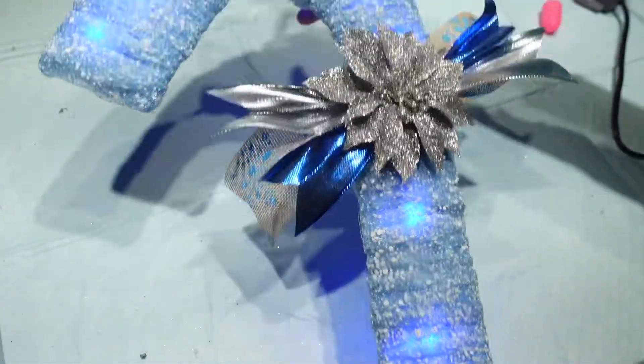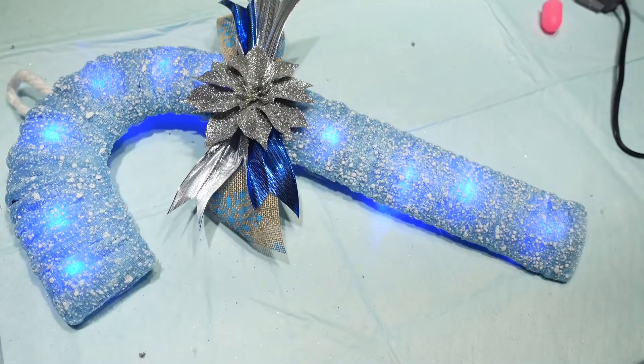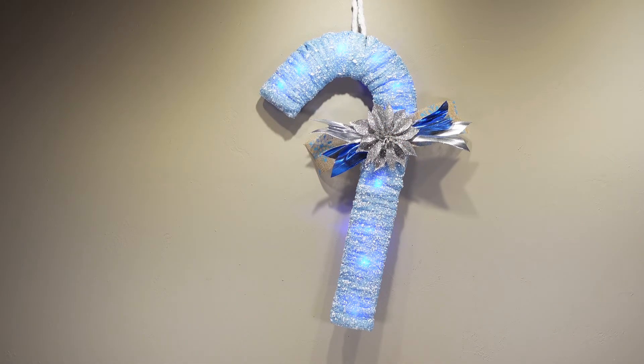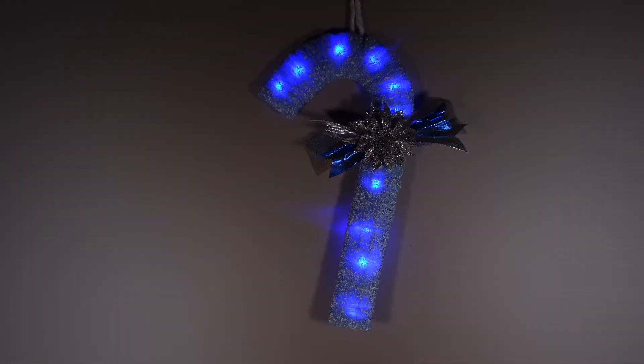It is all finished — it turned out really good, way better than I thought it was going to be! Thanks for watching, I really hope you enjoyed this video. Please subscribe to my channel and hit the little bell so you get notified when I upload. Here's what it looks like with no lights on, with the lights on in the daytime, and with the lights almost off.